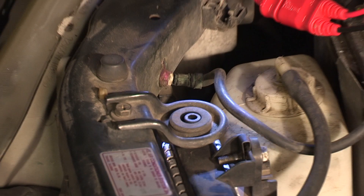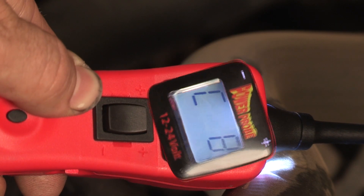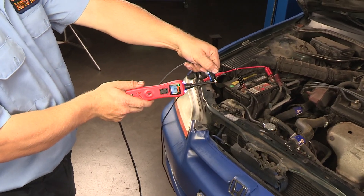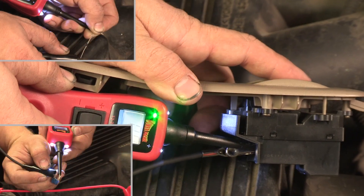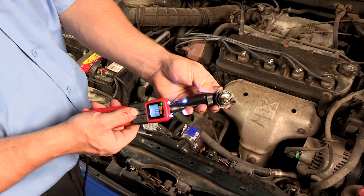To test for bad or good grounds, contact the probe tip to the ground and press the power switch forward. If the circuit breaker trips, it's a good ground. The auxiliary ground lead on the Power Probe 3 is used to check continuity of switches, diodes, fuses, and electrical components instantly.